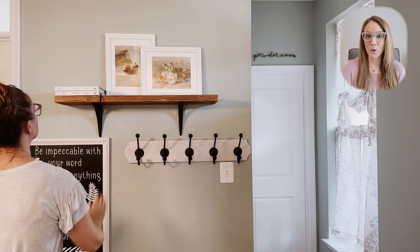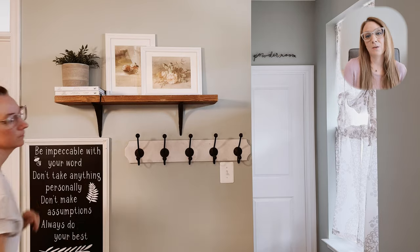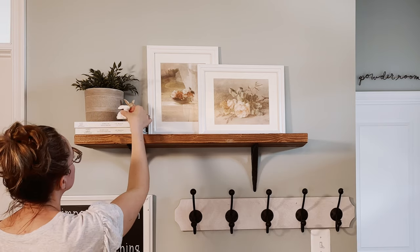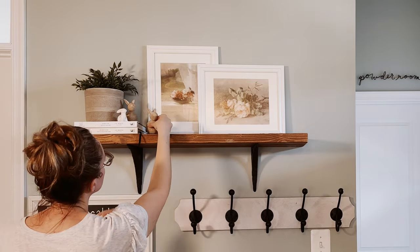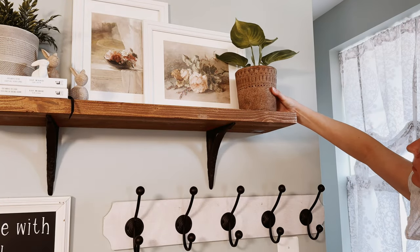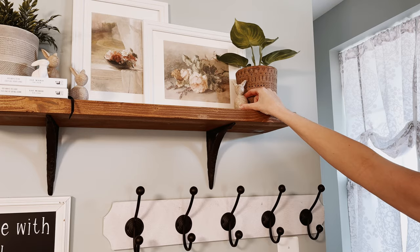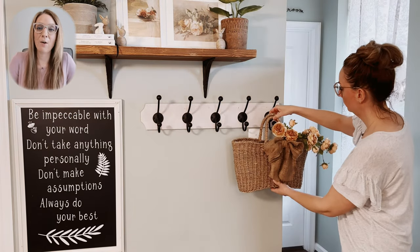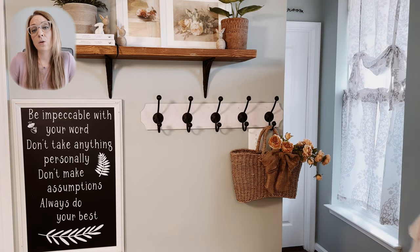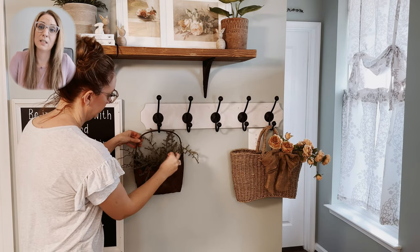The entryway of your home is the space that greets anyone who enters it first. I always like my entryway to be bright and inviting without being cluttered. In recent videos, I have shared how I am trying to be more intentional and mindful in my daily life, and how I am also transferring those practices into how I think about and design the spaces in my home.